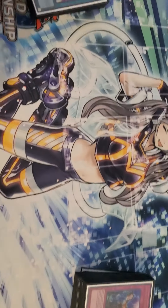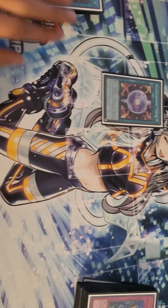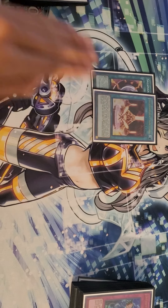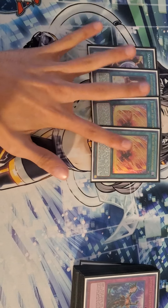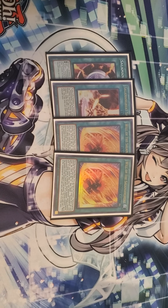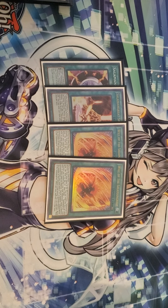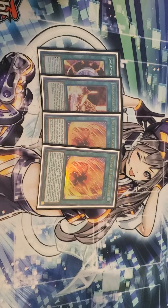On to the spells: one Circle of course, one Sanctuary. I'm playing two Will — I was thinking of bumping it up to three. Please comment below and let me know if you think I should bump Will to three or keep it at two.